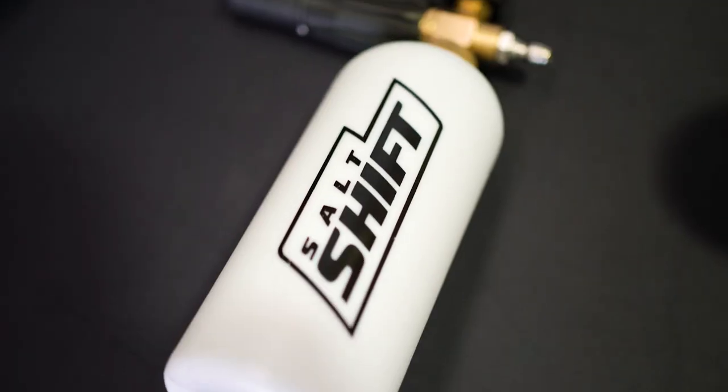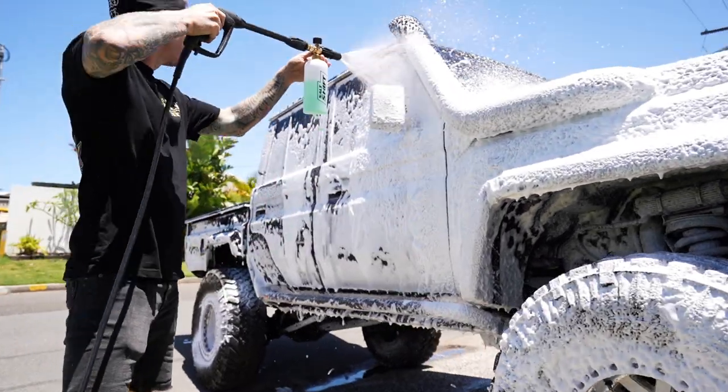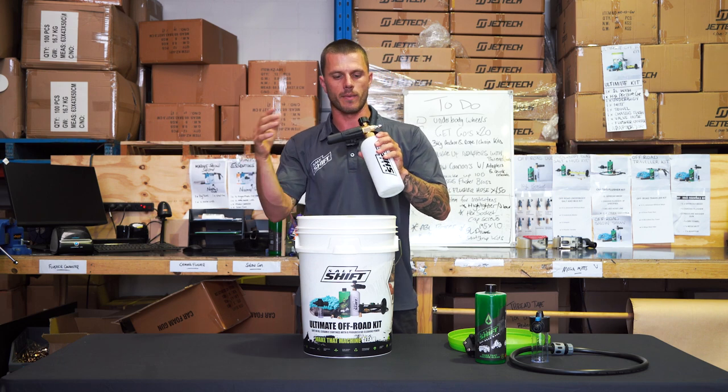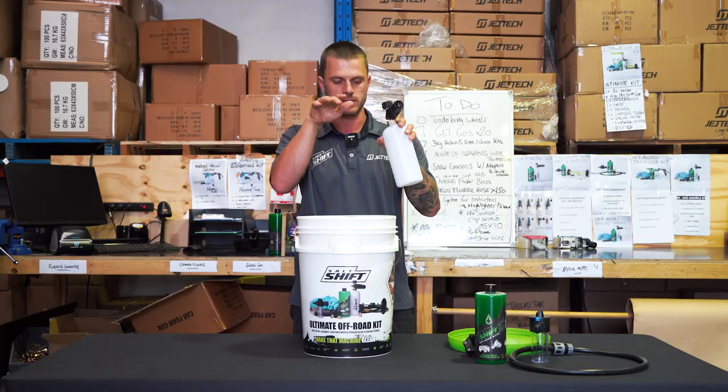Moving on to the snow foam cannon. These things are awesome. They apply a nice thick sud of foam to the side of your vehicle and it gives it time with the surface tension to break down all the salt and mud. You've got adjustable dials on it and you can also adjust the fan spread.